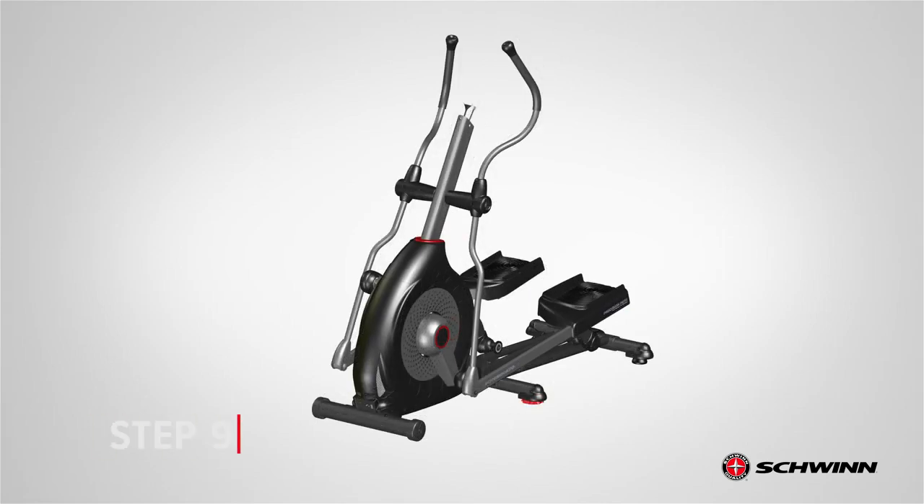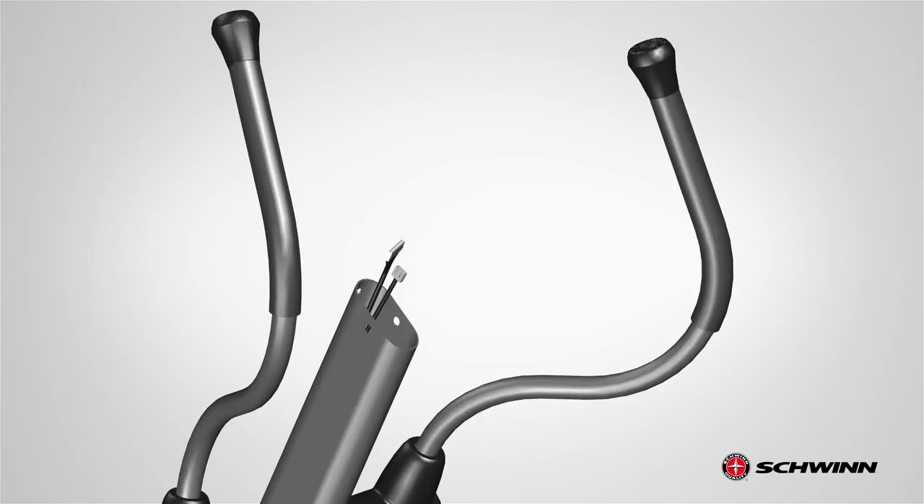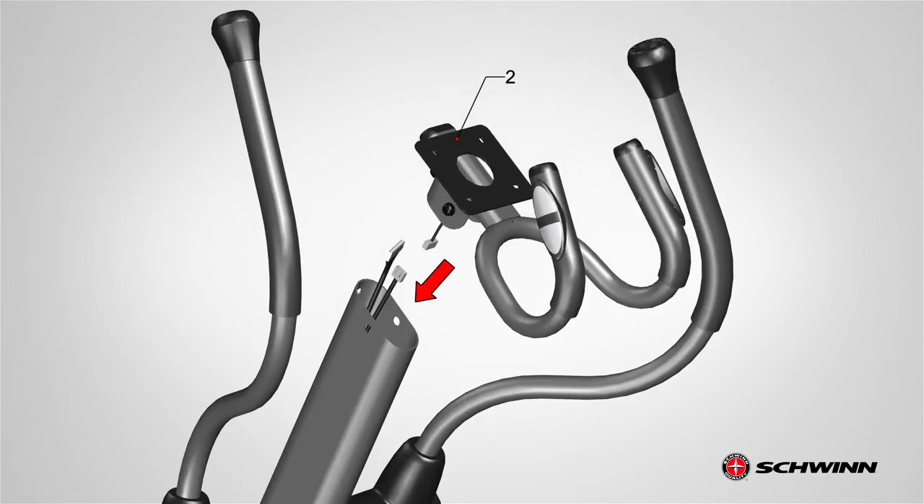Step 9: Attaching the Static Handlebar. Begin step 9 by locating the static handlebar, part number 2. The static handlebar goes onto the top opening of the console mast. Before attaching the static handlebar, remove the hardware that is pre-installed on the bottom and place it aside. Next, route the cable sticking out of the bottom through the handlebar hole and have it sticking upwards. Slowly slide the static handlebar into the console mast.